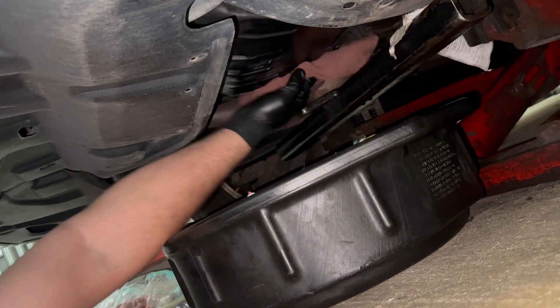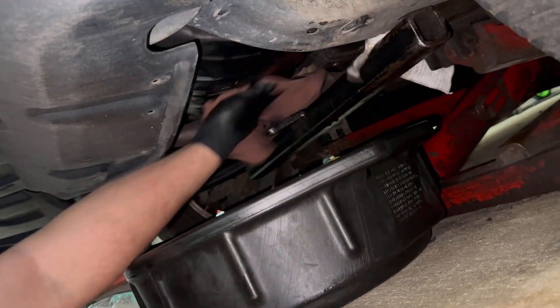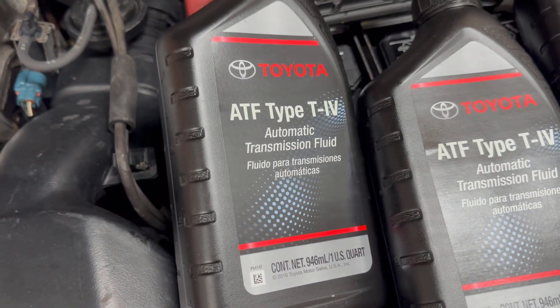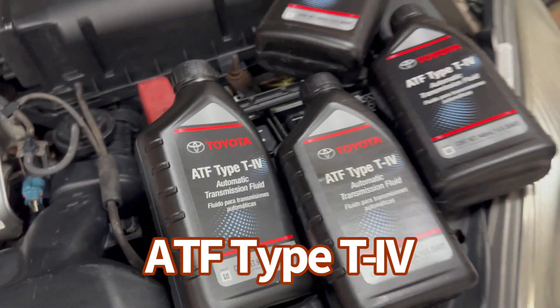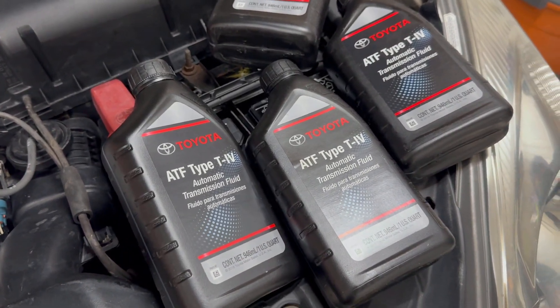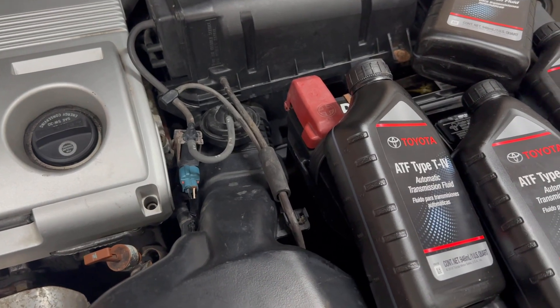All right, let's go ahead and fill in the brand new transmission fluid. This car takes Toyota ATF Type T4, about four quarts. The rule is: whatever you drained, fill the same amount back in. I'm going to start with 3.5 quarts to see, and then check the level with the dipstick.